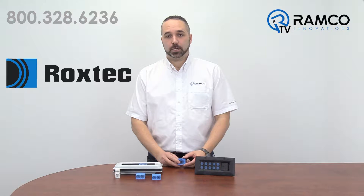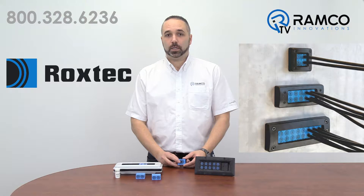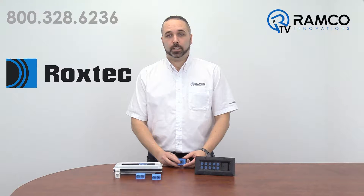The line of products from Rockstech enable you to have multiple pipe or cable entries through one hole. These products also allow you to pass pre-terminated cables through and still achieve a Type 4 or even 4X seal. Let's take a look.